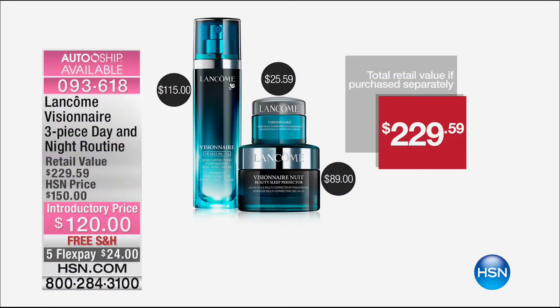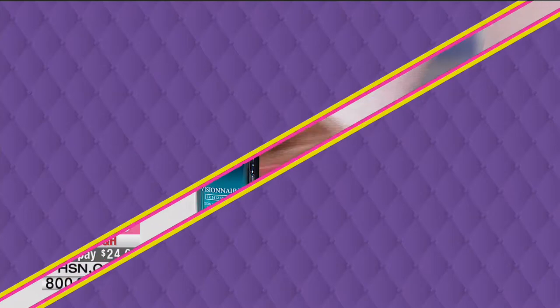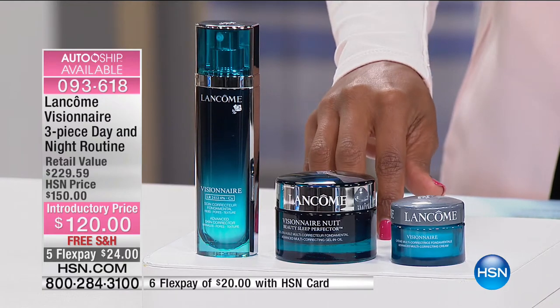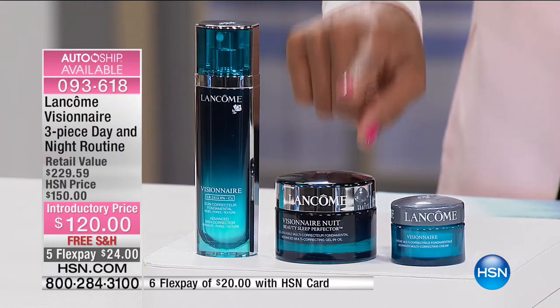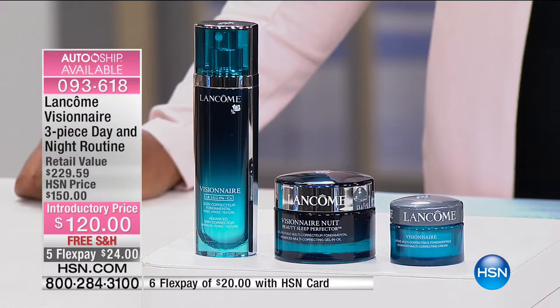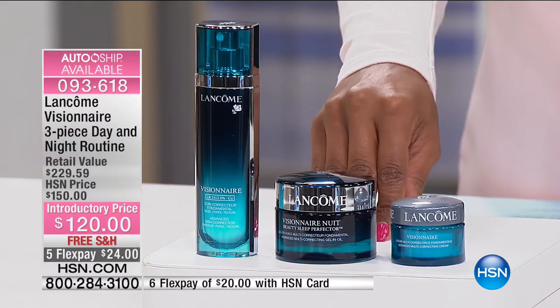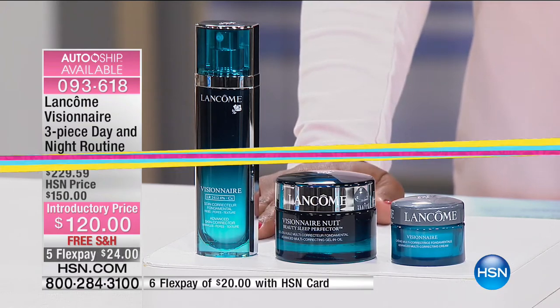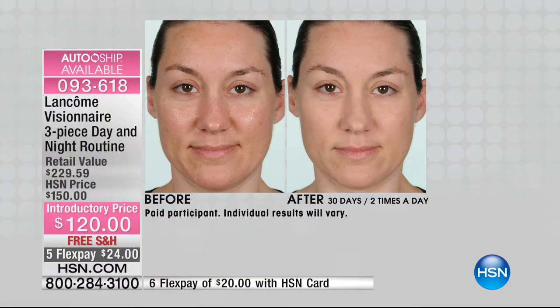You're getting the Visionnaire Skin Corrector — that Advanced Skin Corrector Cream — which on its own would be $115. Another $89 for the Visionnaire Gel in Oil Cream, and another $25.59 for the Advanced Cream. You're getting all of these today at an introductory price of $120, with free shipping and five FlexPay. These before-and-after results are from participants using the day-night routine twice a day — once in the morning, once at night — for 30 days.